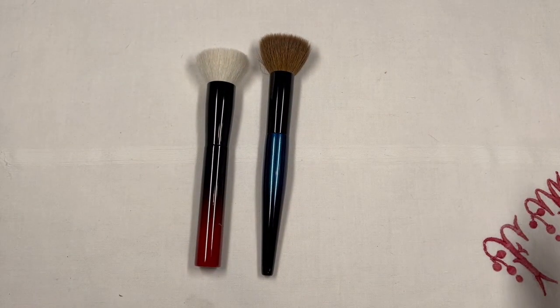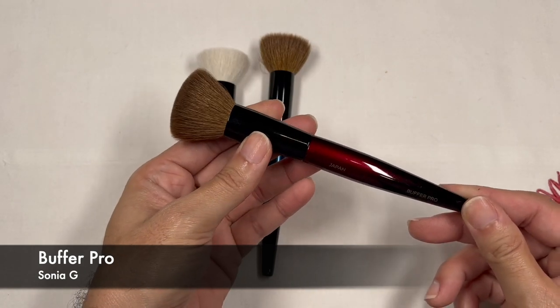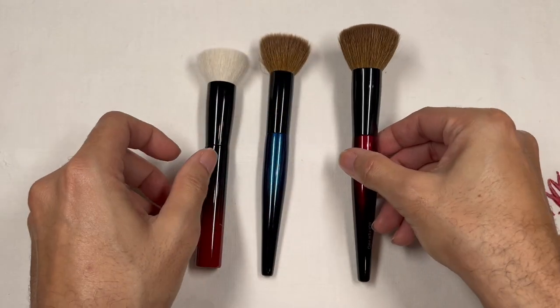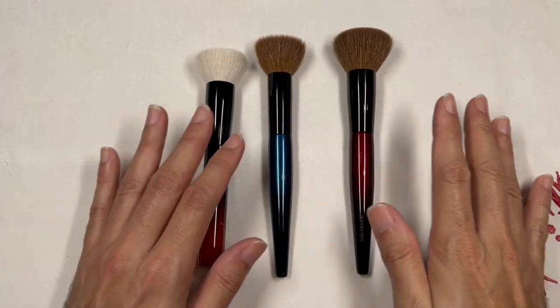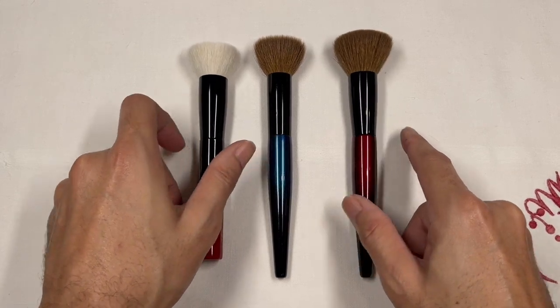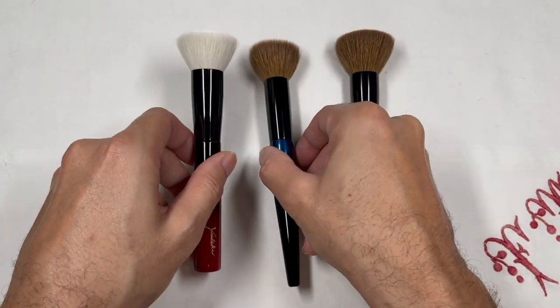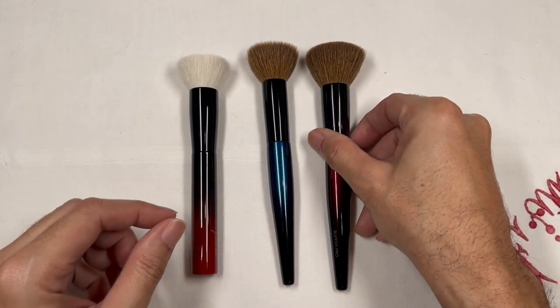Now let me get the Buffer Pro from Sonya G. If you put all of these brushes together, this would be the big sister, this the middle sister, and this the youngest — based on the difference in density of the brush head and also the size and length of the bristles.